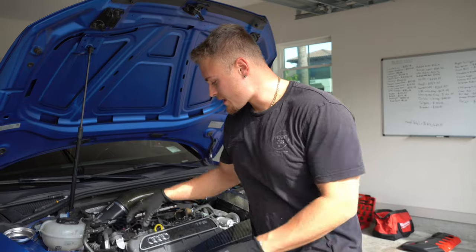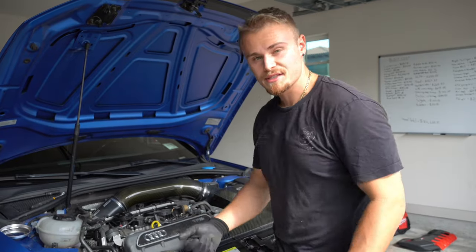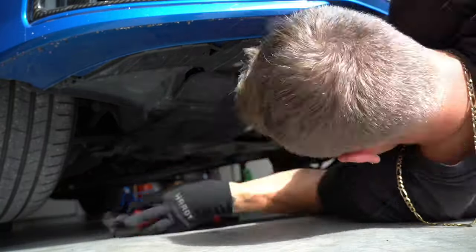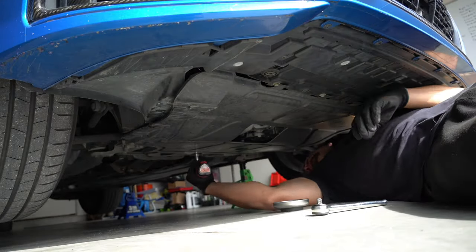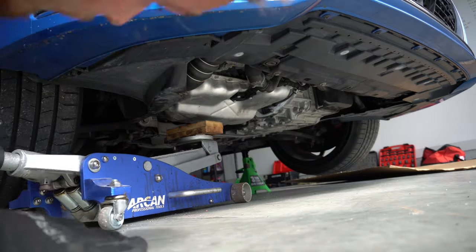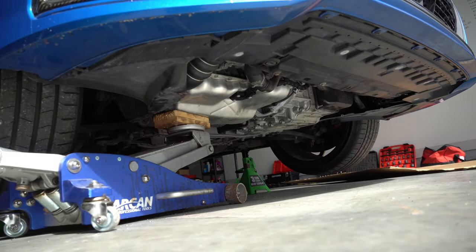Before we remove the engine mount we need to brace the engine underneath. To do that we remove the belly pan and use a jack with some wood to keep the engine in place. Going around the belly pan you'll find about eight T12 bolts, and in the back there are three large bolts — around 13 millimeter. Once the pan is out of the way, I used a jack with some wood so I don't damage the bottom of the engine. I found a nice spot on the oil pan and jacked the engine up about half an inch — just enough to relieve tension on the motor mount bolts.